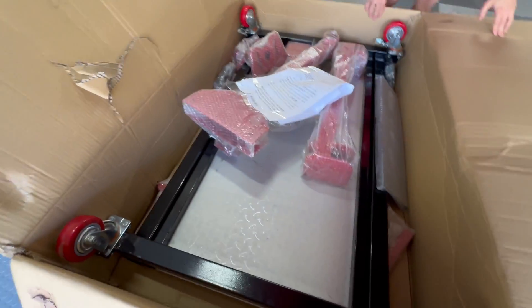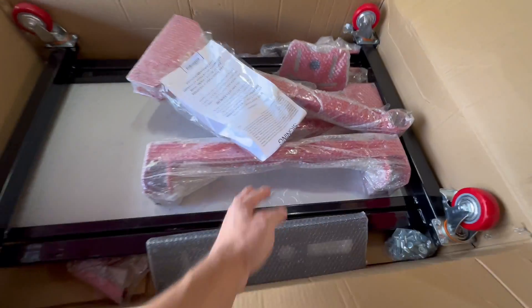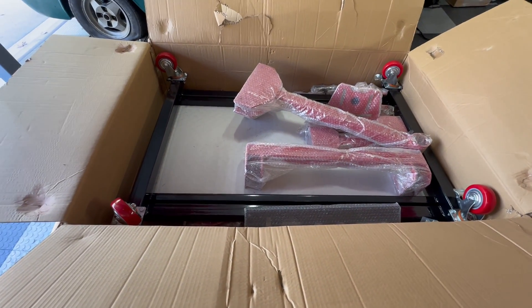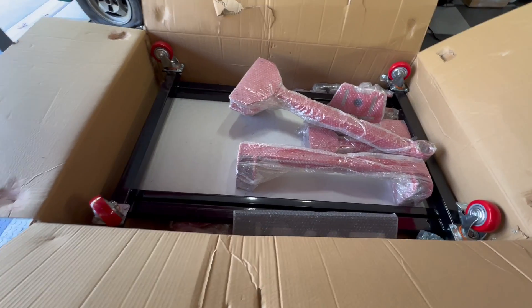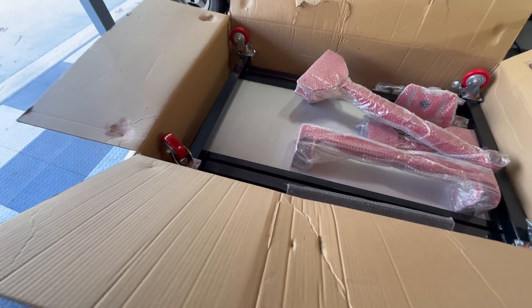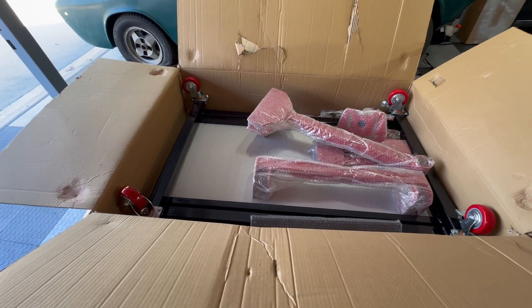The box has some information on it — this is for the dash assembly part. Parker, come help me open this up real quick. I went ahead and popped all the metal braces off. What I thought we'd do is go ahead and get everything out of the box, lay it all out, then come back and go from there. Some of this stuff is already pre-assembled, so this may not be that difficult to put together.